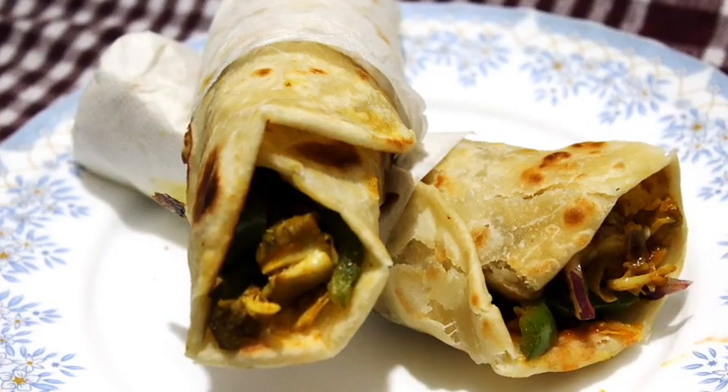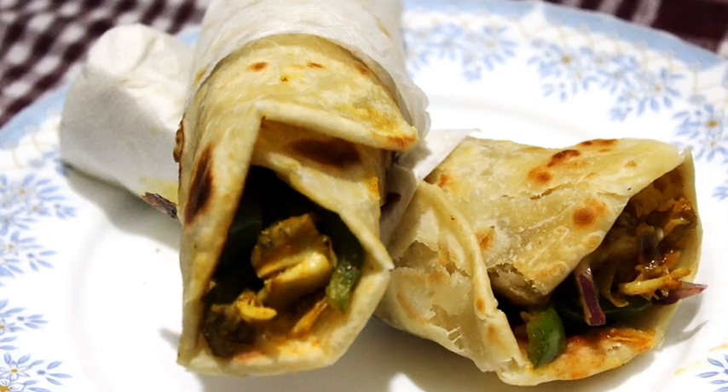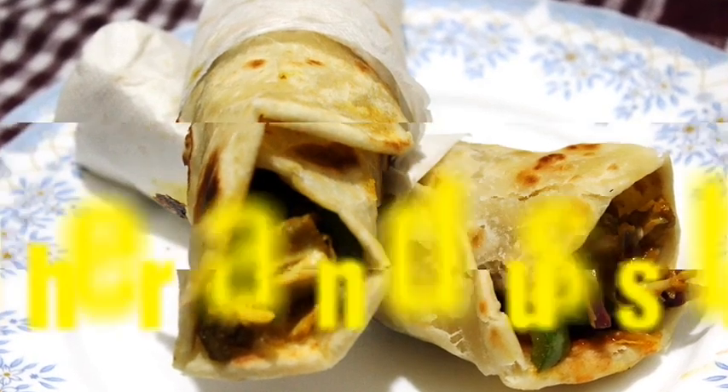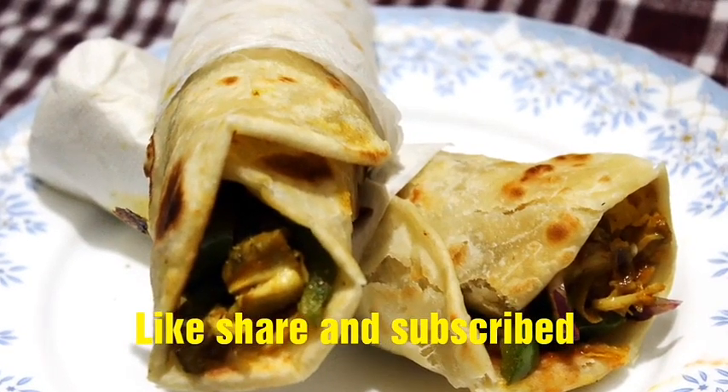Hi, viewers! My channel is Little Star, and this is how I will make Kolkata's chicken roll. If you like our video, please like and subscribe to our channel.